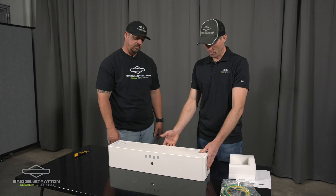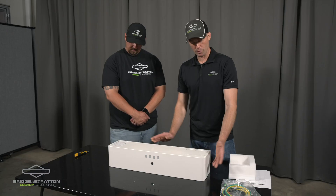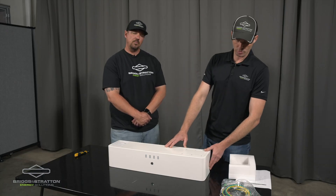All of the screws and hardware are stainless steel outdoor rated, and we will be going through a more in-depth video soon.